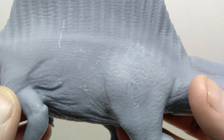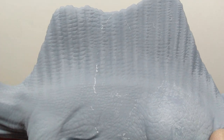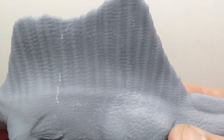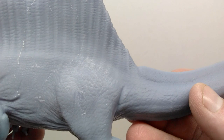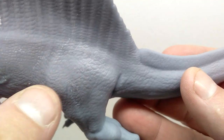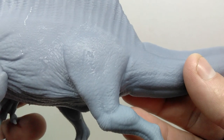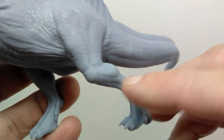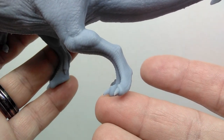Moving up into the sail, there is absolutely gorgeous looking skin texture with really nice scale detail throughout the sail area. Moving back down, you can see the hip bone as well as nicely defined musculature in the thigh and leading down into the calf, with a nice kneecap and some nice scoots down the toes.